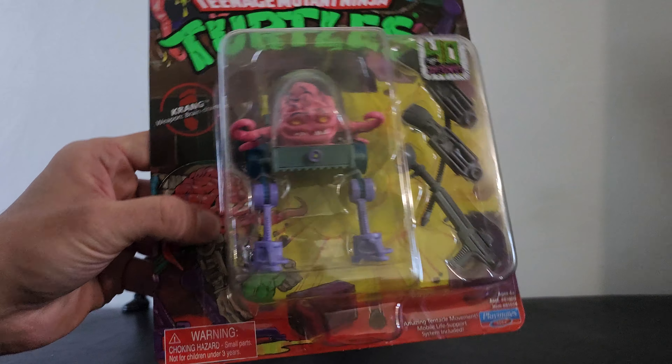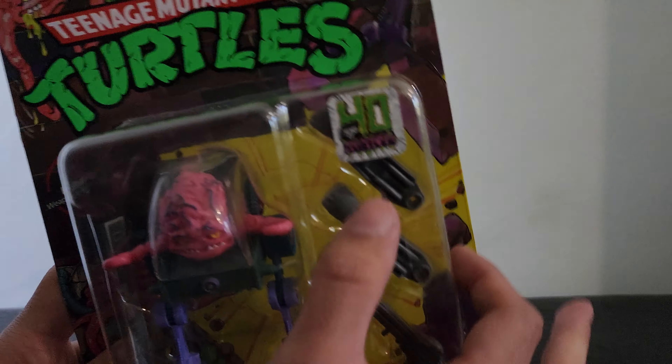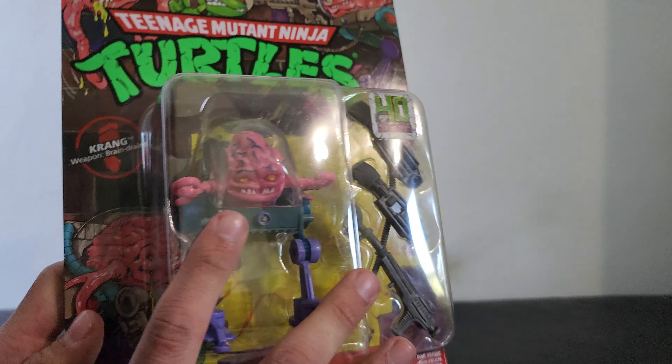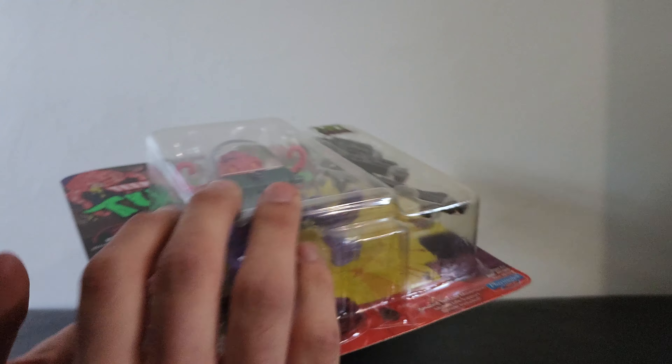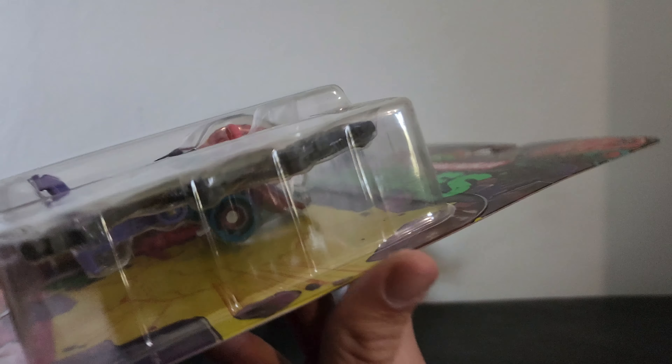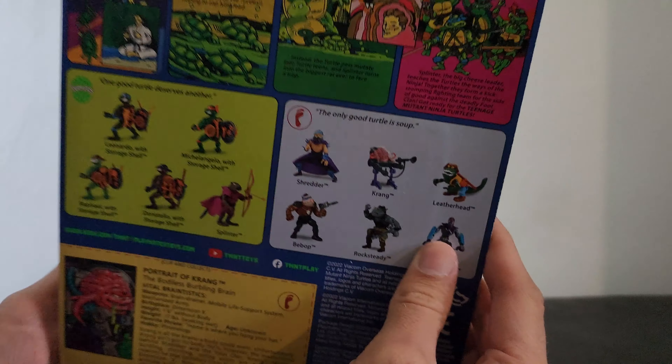This one I was debating on for a long time. It comes with his weapons and this stupid sticker, mainly because it's based off a movie I don't care for.